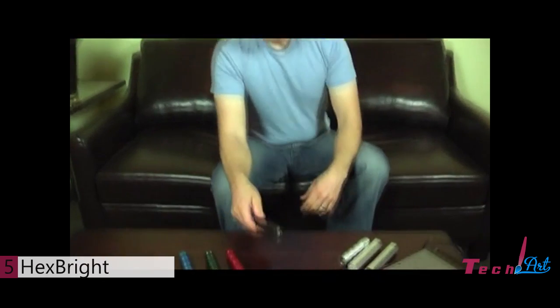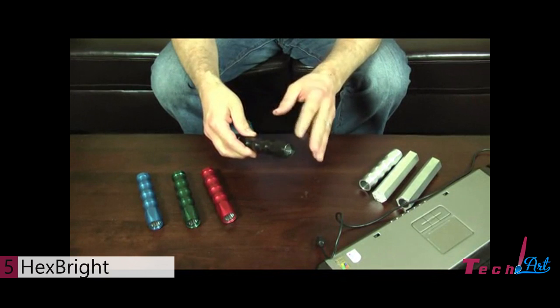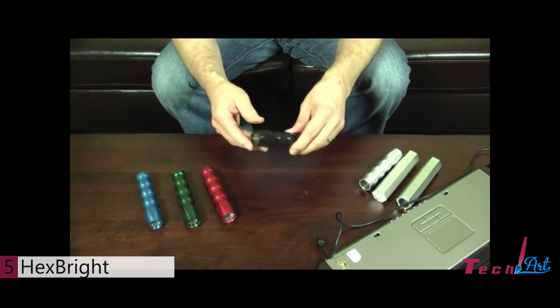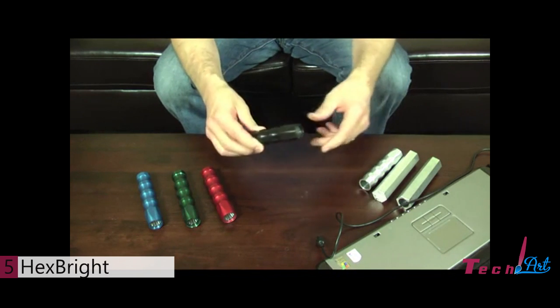Hi, my name is Christian. I'm a mechanical engineer and a product designer. Thanks for coming by. I want to talk to you today about something I developed called the Hexsprite Open Source Lighting. What's Open Source Lighting? Basically it's just a light that you can program however you want. This started a while back when I was fooling around with LED technology. For myself, I developed a light and the circuit board. I put the best state-of-the-art LED and microprocessor on the board and put it in this housing.